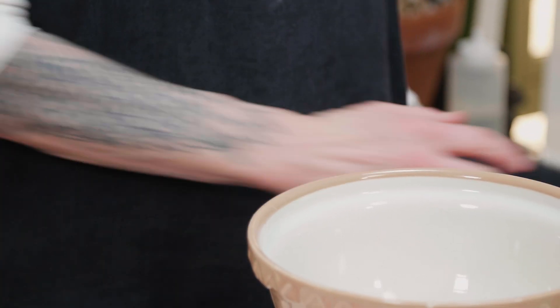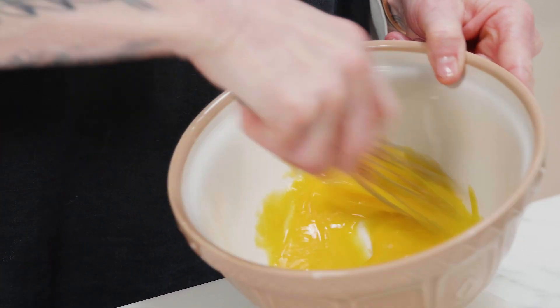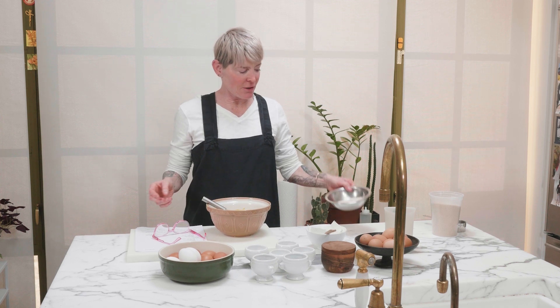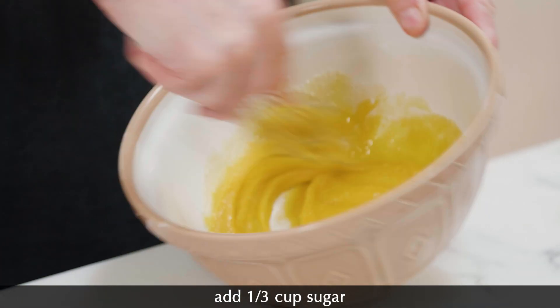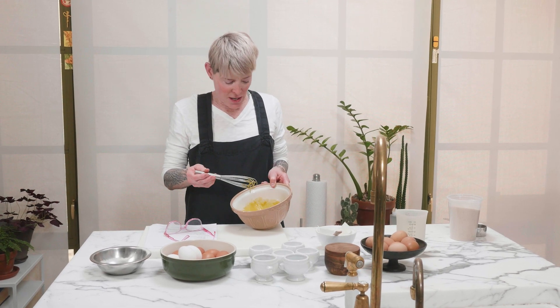Four egg yolks — whisk these up in a bowl till they're homogenized. That's four egg yolks. This is a third of a cup of sugar, so I'm just incorporating those two things. And then we're just going to make a custard — I'm just going to heat up some milk and cream, and then slowly mix these together, thicken it, and make pot de creme.